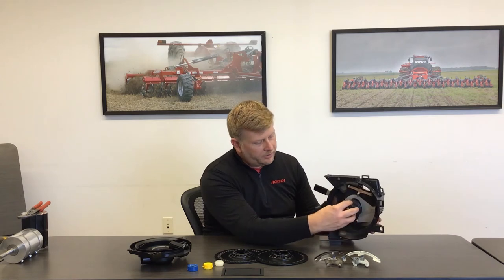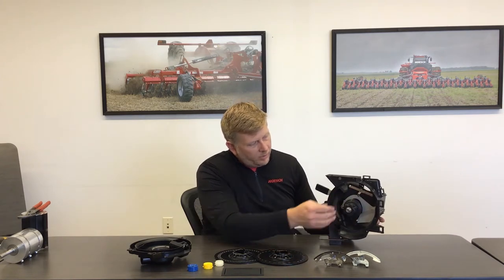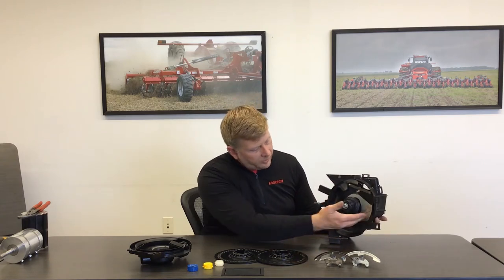You can see here the center housing that's used to clamp in whichever disc we want. We also have that option of different singulators that we can put in, and then also a door adjustment here to control the flow of seed that goes down into the bottom of the meter.